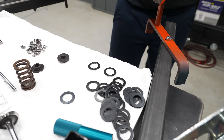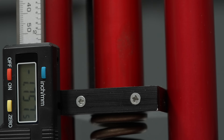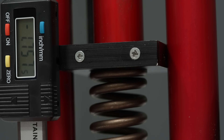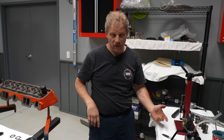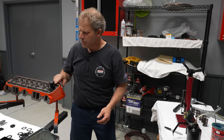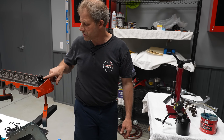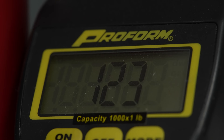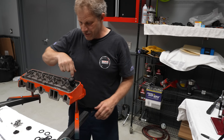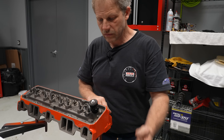That brings me over to the spring tester. I'm going to take my spring, set it in the tester — it has a gauge dimension — so you set this to that same installed height and then you read your load. At this exact height with no shim, I'm at 120 pounds. So I could bring it up just a little bit — what if I put in a 15,000 shim? That'll put me closer to one inch 755. I come over here, go to one inch 755, and that puts me at 125. So for this pocket I'm going to add a 15,000 shim underneath the spring when I go to install it.